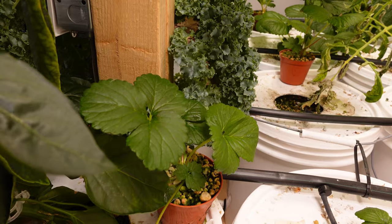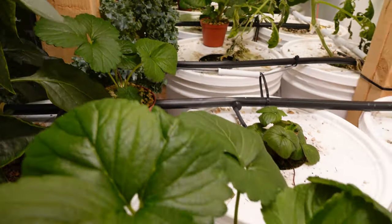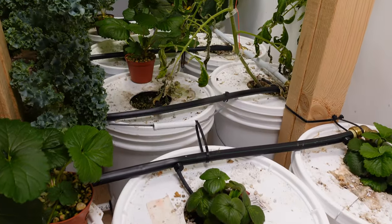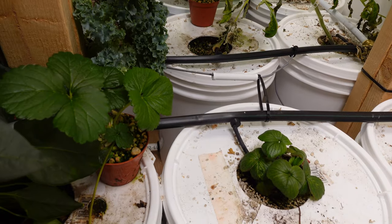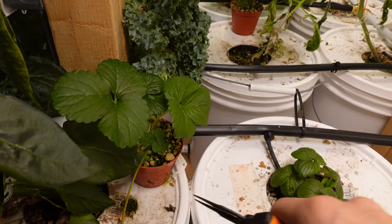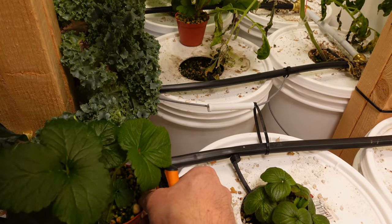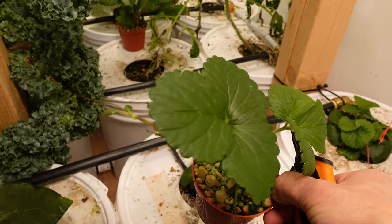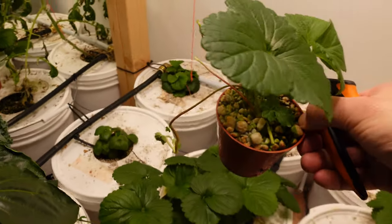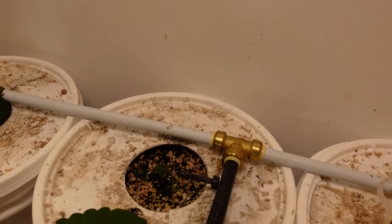It's been two weeks since I took my strawberry runners and plopped them down in pots. I've never done this in hydroponics before, so I'm not sure exactly when the right time to cut them off is. When in doubt, two weeks — I think that's good. I'm going to snip it off and try putting this one into a pot, and what better time than during irrigation, which is happening right now.